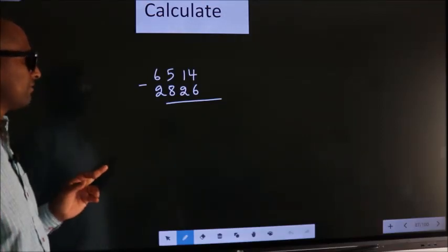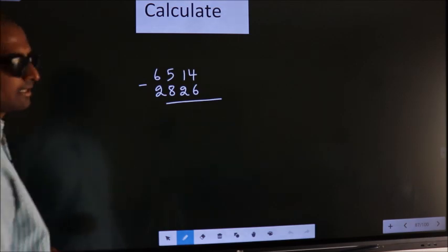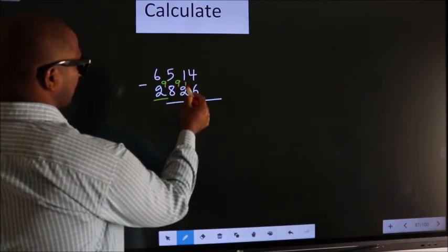Calculate 6514 minus 2826. How to calculate this faster? See, we leave the first digit, and here you write 9, 9, 10.